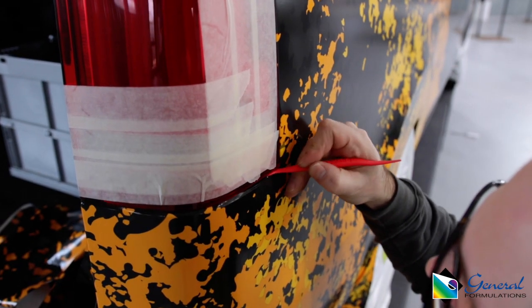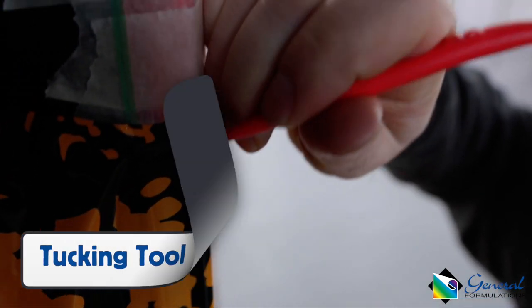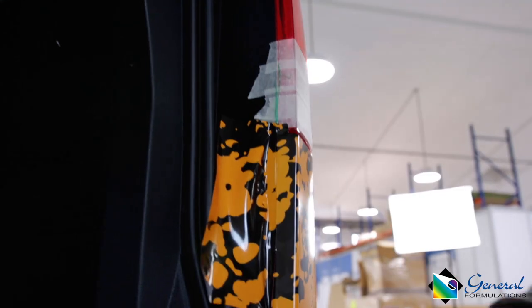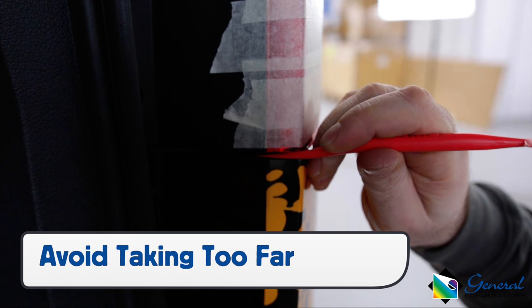For gaps like around a backlight, use a tucking tool and heat to get a tight seal and to avoid wrinkles on the corners. On big transitions, keep the film from going too deep and overstretching.